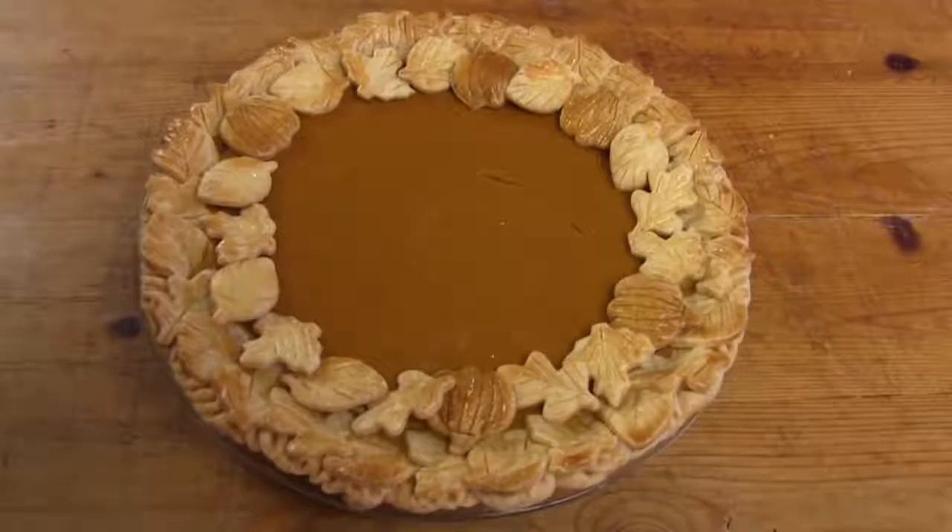That was so simple and oh so pretty. It really adds a special touch too. You can find the link to this recipe posted below the video. Thanks for watching.